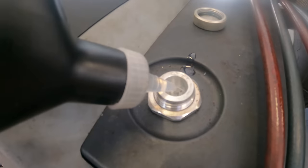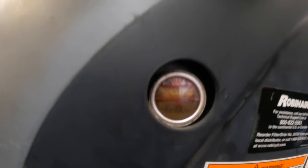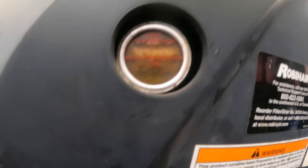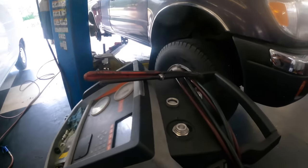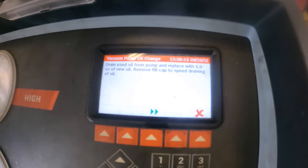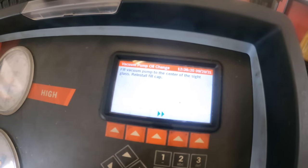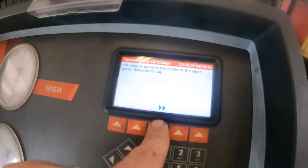Let's come around to the sight glass — we should start to see that fluid level rise any moment. There it is — maximum level, right on that mark. That came up quick. So it says to drain the oil which I did, put five ounces in which I did. Let's go to next. Fill vacuum pump to center — a little overfilled but it'll be alright.